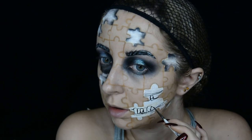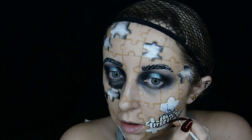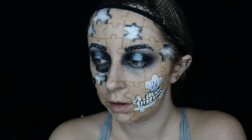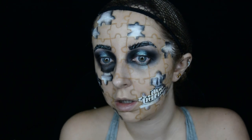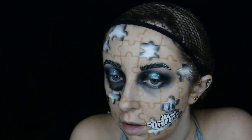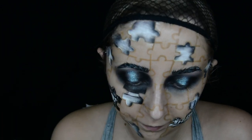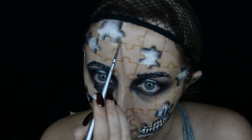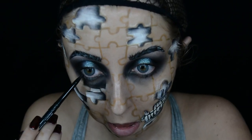Weirdly this look was one of the hardest looks I think I've ever done. I went into this really not thinking that it would be, but for some reason I just couldn't get my head around where to place the jaw and the teeth — it was just really trippy for me. I then added some highlights to the jigsaw pieces around where the holes are, just to kind of emphasise the 3D aspect in this area. I use a white face paint to do this.